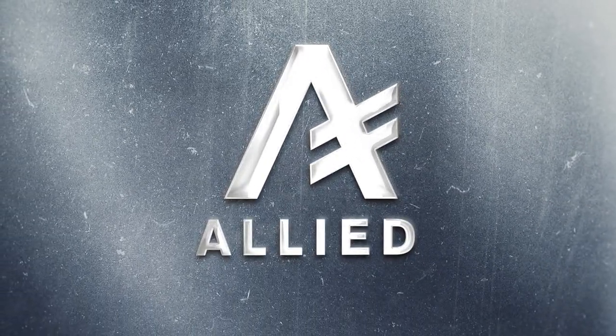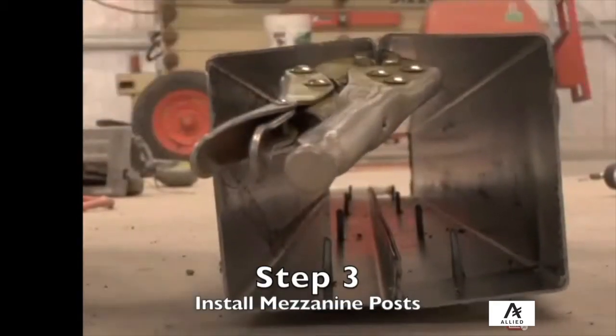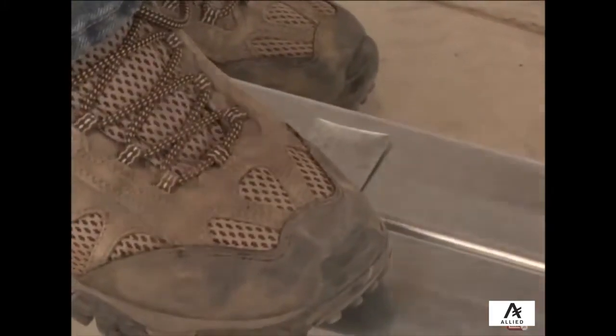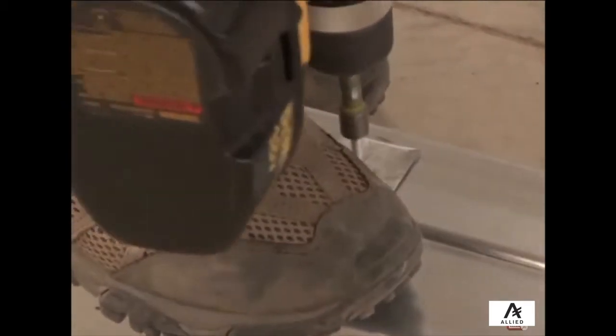First, you must assemble the core of the post. Temporarily clamp two seats with stiffener lips together, then secure them using short sections of strap installed from the flange of one seat to the flange of the other. These straps must be installed per engineering plans.